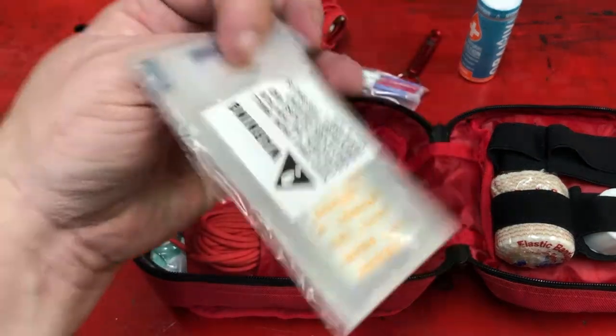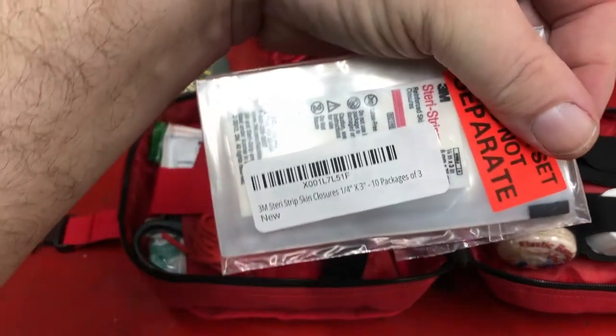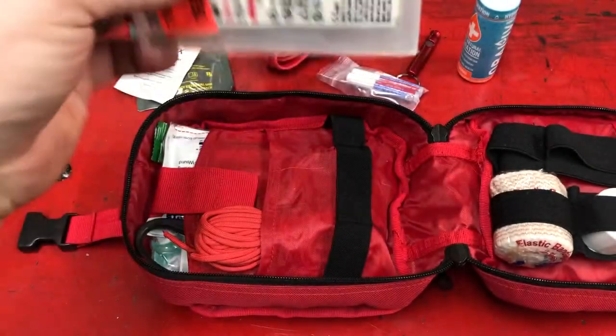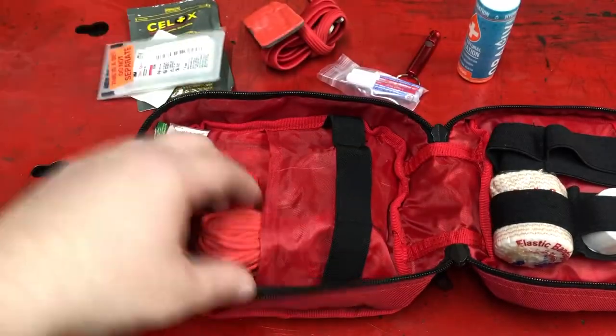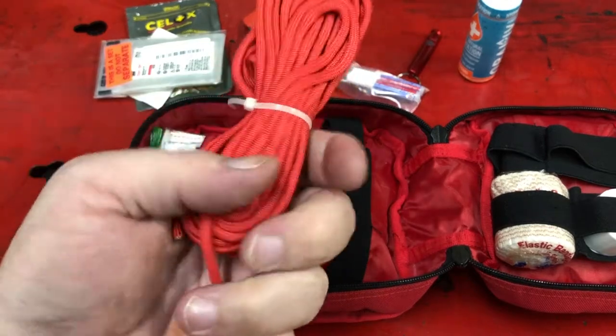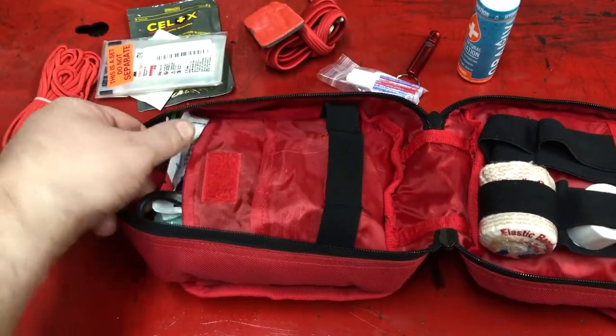These are steri-strips for closing small wounds. This looks like a pack of three — ten packages of three steri-strips. I added this to the kit because I actually use those somewhat frequently. That is paracord, which you would have to cut.